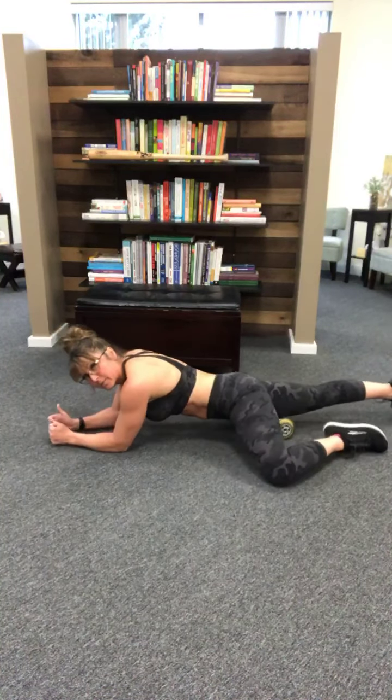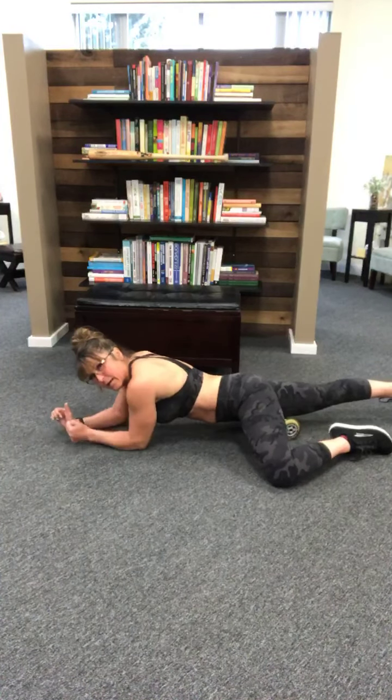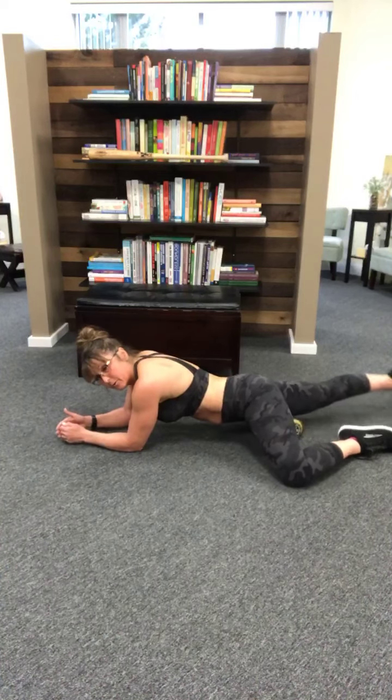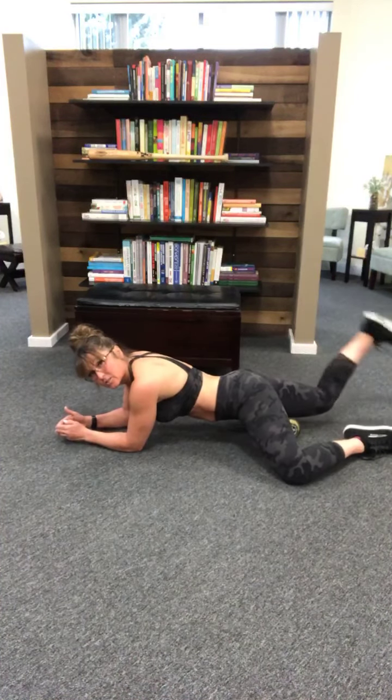Then work your way up — up an inch, back an inch, up an inch, back half an inch — so we're working up the leg. Wag and bend. It hurts so good.